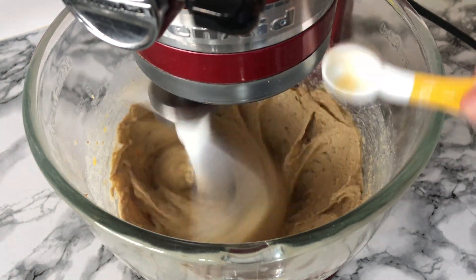And as an optional finish, if these cookies haven't got enough chocolate in them, you could always drizzle over some melted Dairy Milk — but again this is optional, and why not, it's Easter!